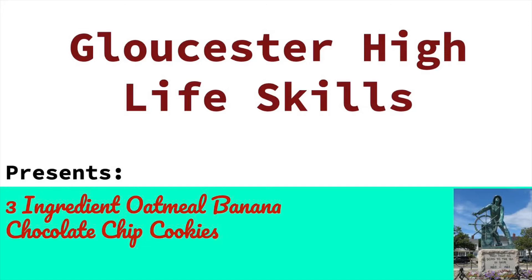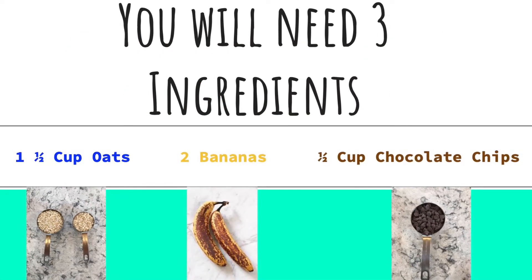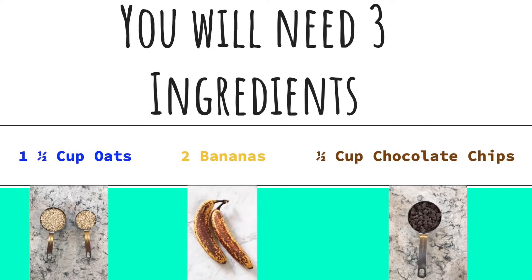In today's life skills video, we make a simple three ingredient oatmeal banana chocolate chip cookie. All you'll need is one and a half cup of oats, two ripened bananas, and a half a cup of chocolate chips.